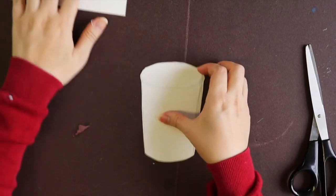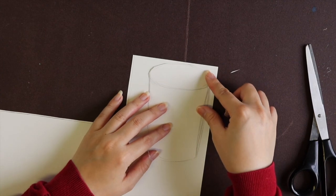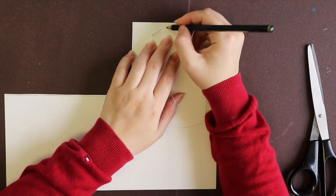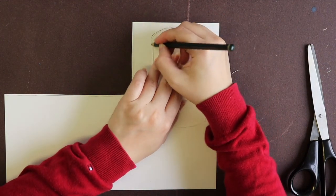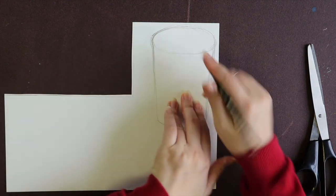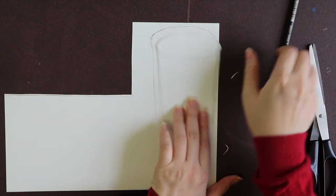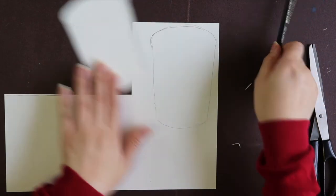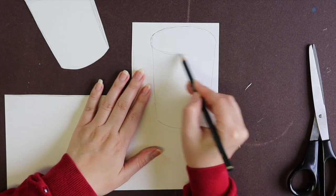I cut out the coffee cup and put it on top of the craft paper again. This time we are going to trace the coffee cup shape because we're going to cut another coffee cup shape — we are going to make the lid and the coffee part, which is the lower part. So I'm going to complete the lid here.